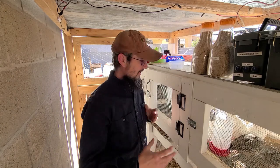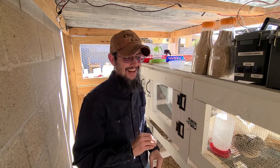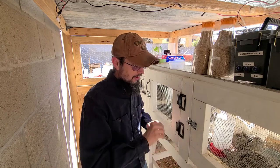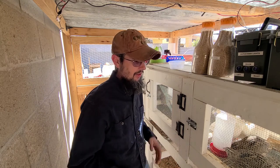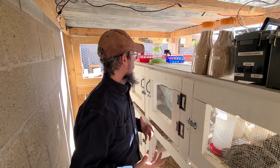I got a question from a subscriber on what I do about the quail feeders, specifically because quail are very messy. You think chickens are messy — these guys grab their food, shake it, throw it around, and they will waste a ton. So there's a few things I do to keep my quails fed.